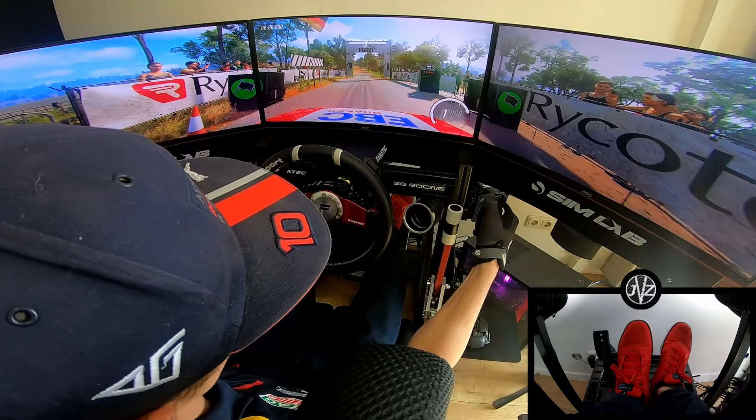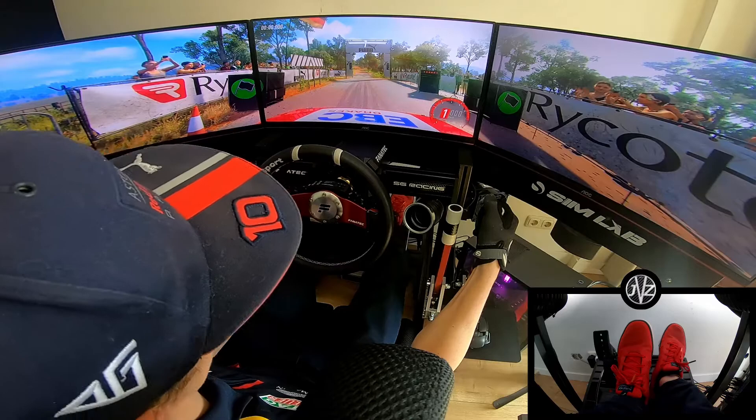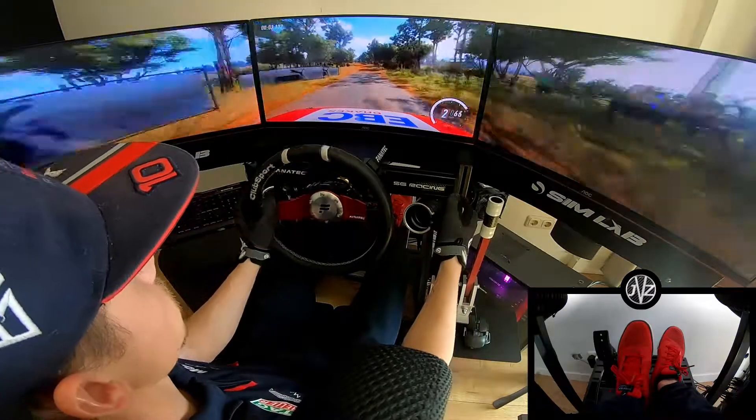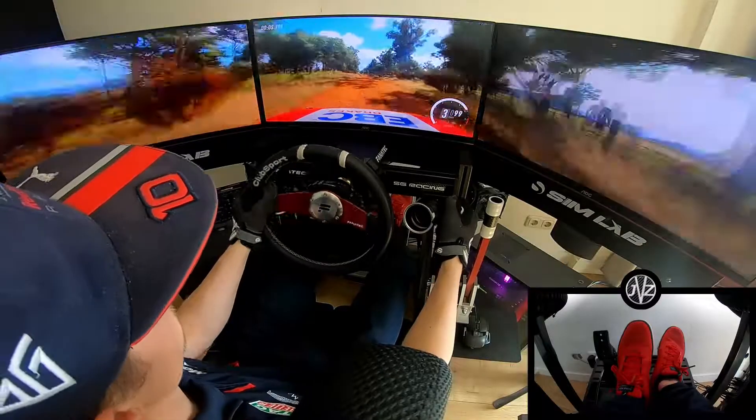5, 4, 3, 2, 1, go. 80, crest 15, flat lift up, big jump up, 15.